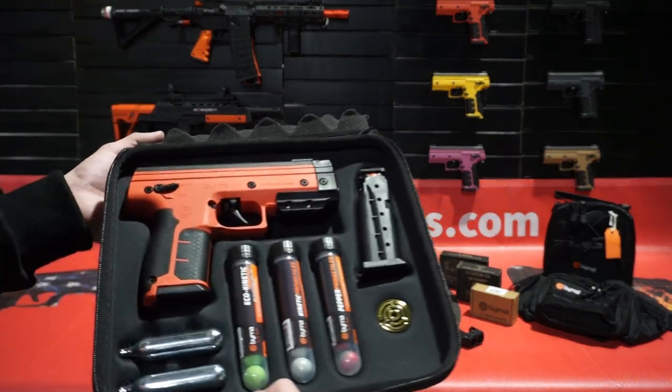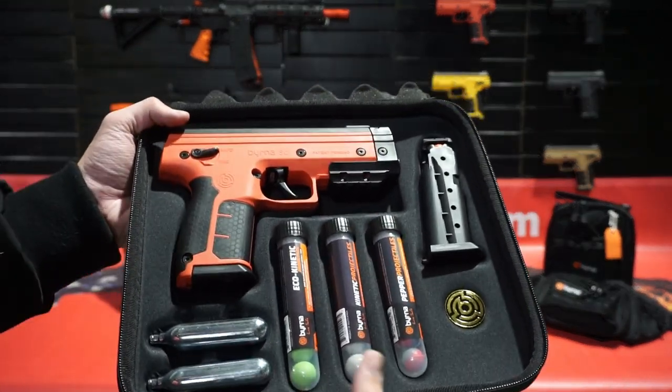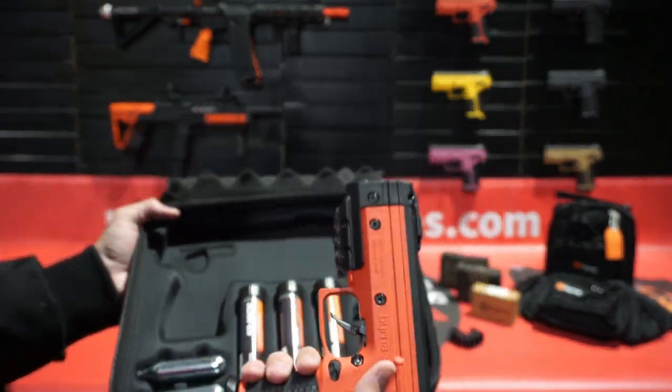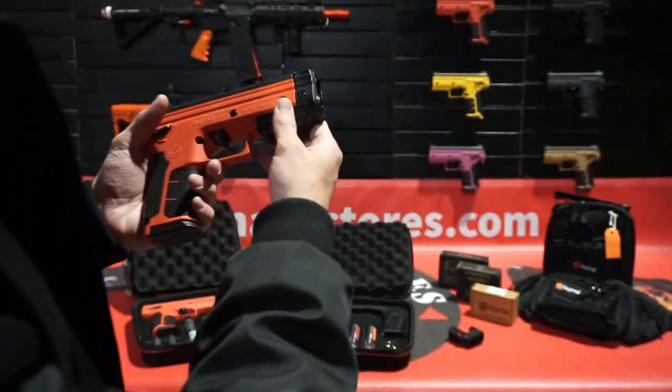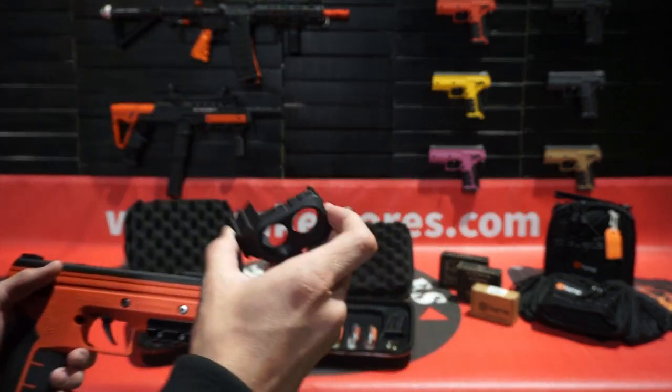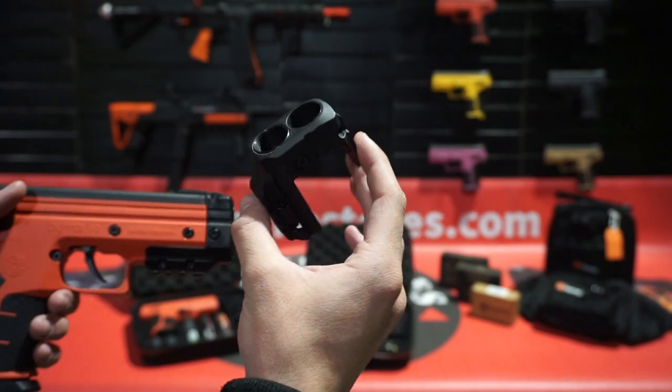This is our SD XL pepper kit. The only difference is it comes with a 12g adapter and two 12g CO2 cartridges instead. You can see this is the adapter, and we do also sell it online separately.